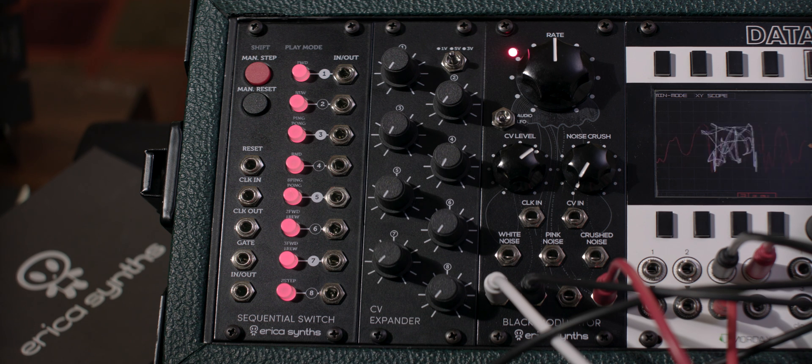You can feed the inputs and outputs with a variety of different sources including oscillators, sequencers, filters, etc.